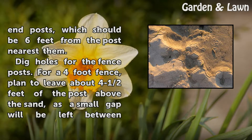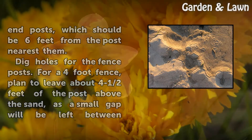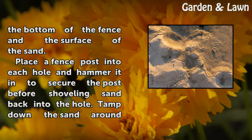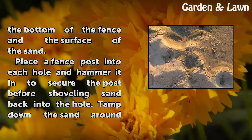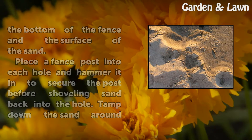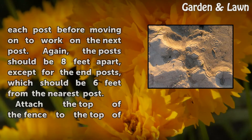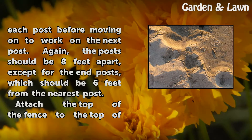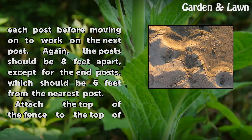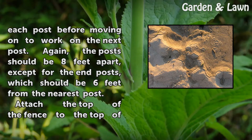Dig holes for the fence posts. For a 4-foot fence, plan to leave about 4 and a half feet of the post above the sand, as a small gap will be left between the bottom of the fence and the surface of the sand. Place a fence post into each hole and hammer it in to secure the post before shoveling sand back into the hole. Tamp down the sand around each post before moving on to the next. The posts should be 8 feet apart, except for the end posts, which should be 6 feet from the nearest post.